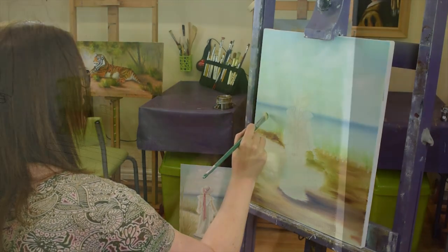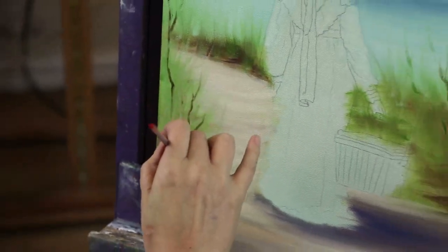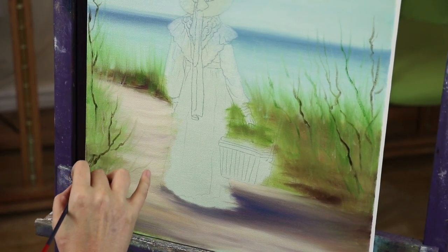I'm just creating some grasses in here very, very loosely and very lightly. Again, changing up — make sure some kind of spill out — something a little bit different.